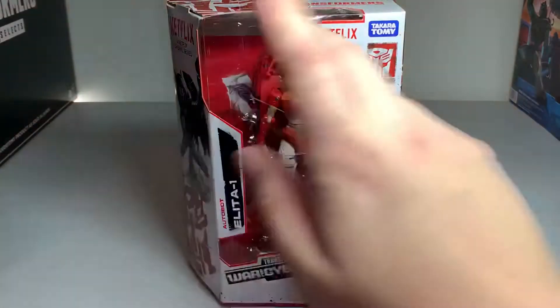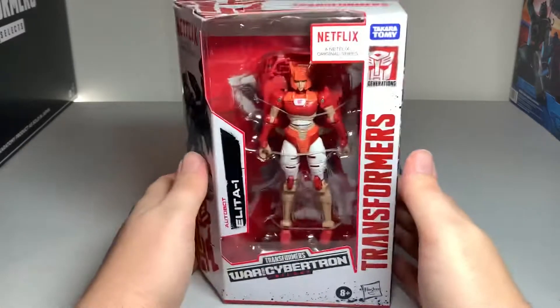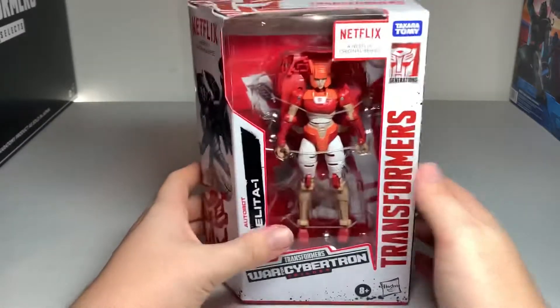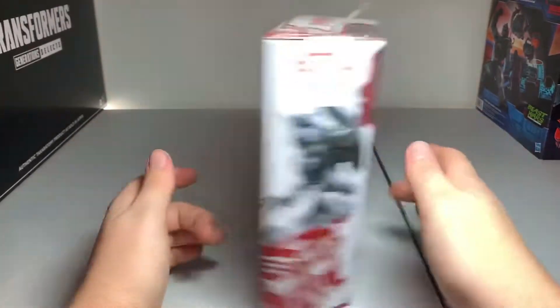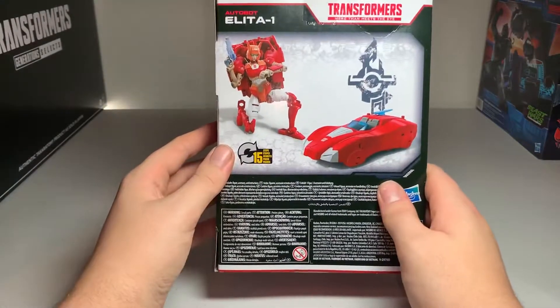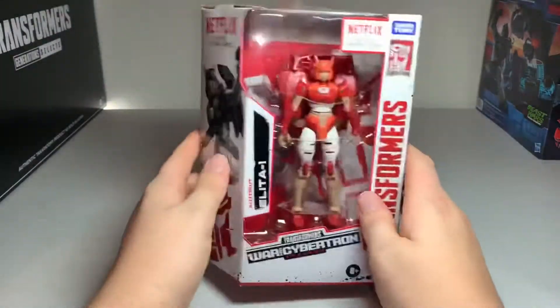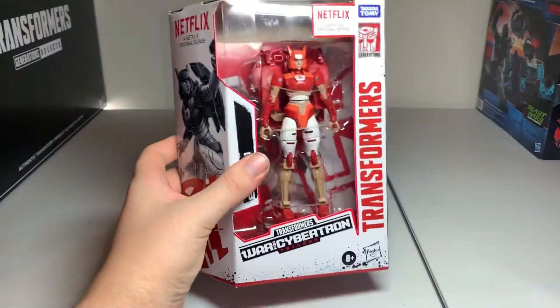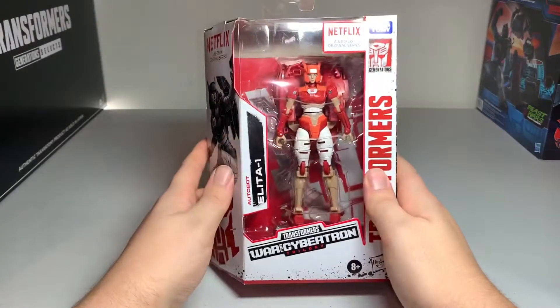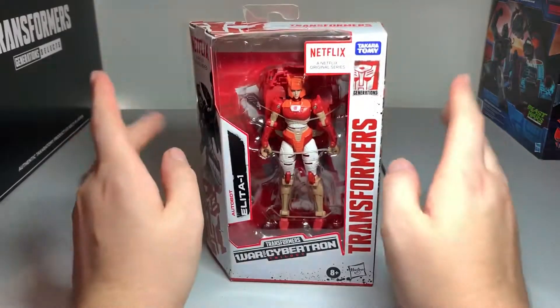Hello my fellow Transformers fans! Today I have here the Netflix War for Cybertron Trilogy Elita-1 to open up. I don't remember exactly what wave this is from, 2 or 3, but yes, it is Elita-1 — a redeco, a slight retool of the RC. So let's go ahead, take her out of her packaging and check her out.